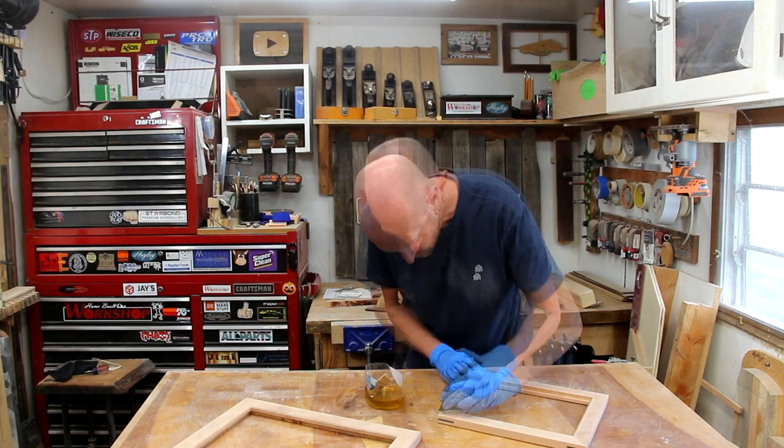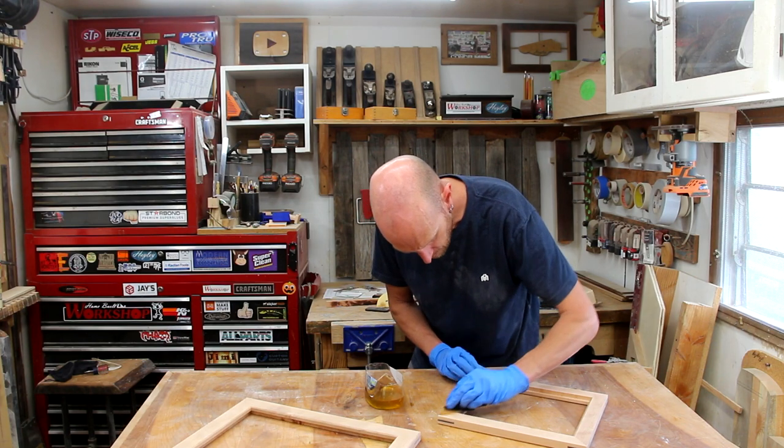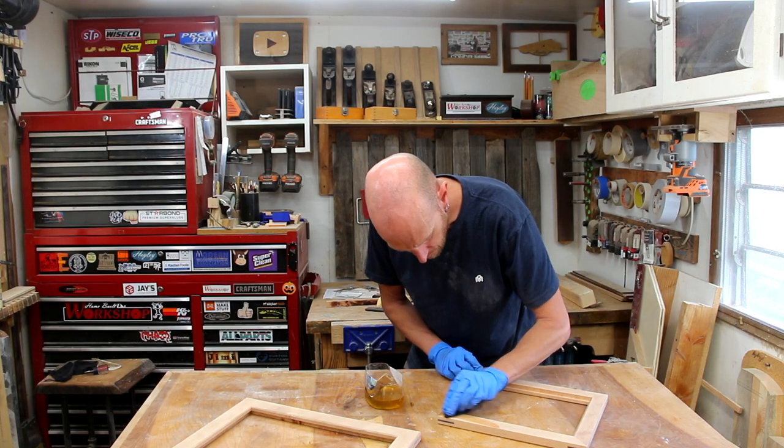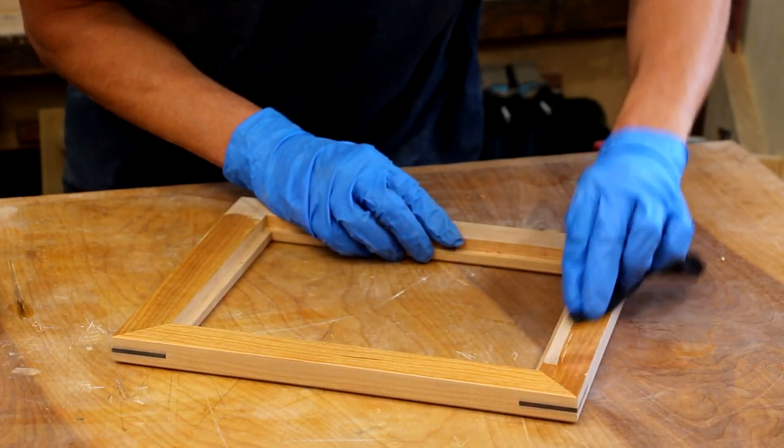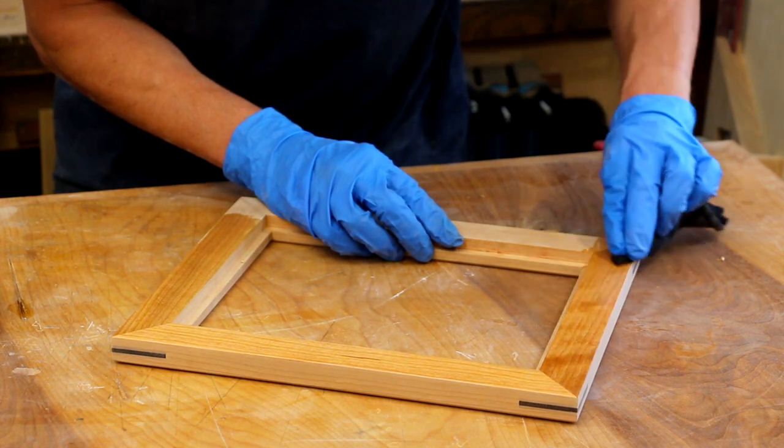Now I can apply the finish, which is going to be a really simple mixture of polyurethane, mineral spirits, and boiled linseed oil. I've got a video where I make this finish if you're interested — there's a link in the description.